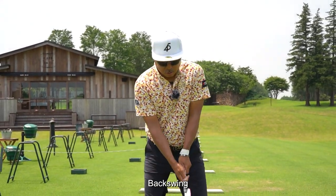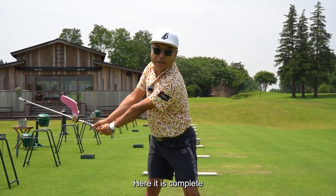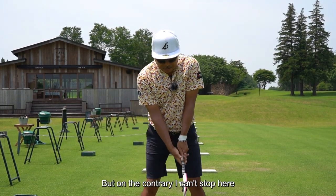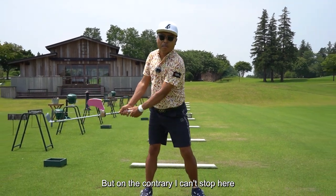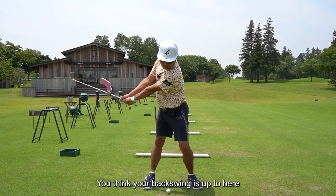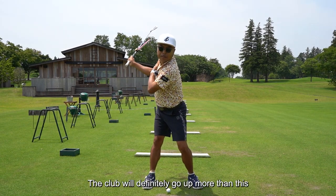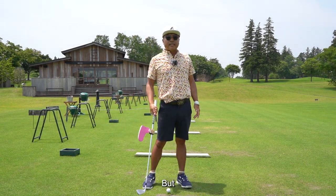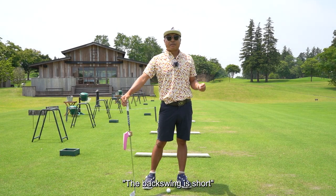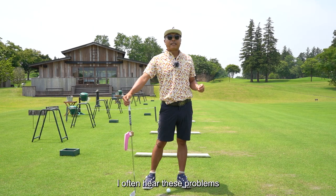My case — backswing. Here it is complete. You may be thinking, how can it be this small? But on the contrary, I can't stop here. When you do a full swing, you think your backswing is up to here, but the club will definitely go up more than this. The backswing is short — I can't get the backswing right. I often hear these problems.